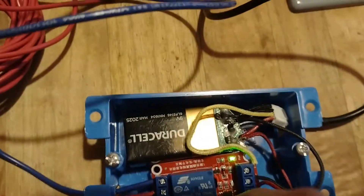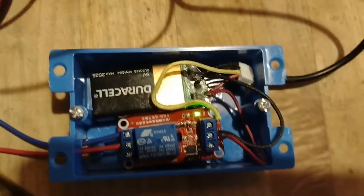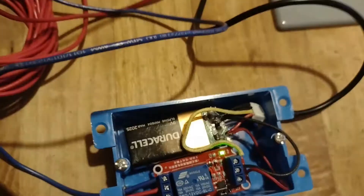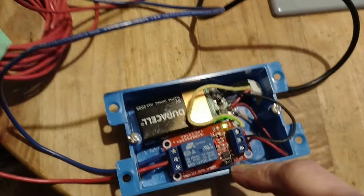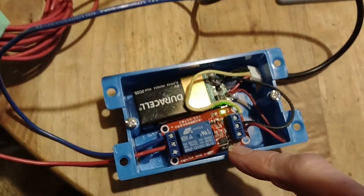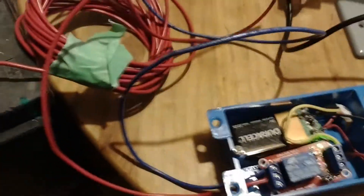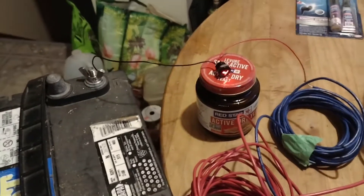I found that with this module I had to move the jumper switch. There's a jumper right here and it comes in the positive or high setting. I moved it over to the low setting, and it works — great!